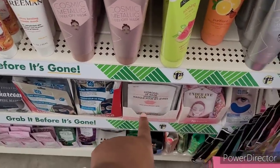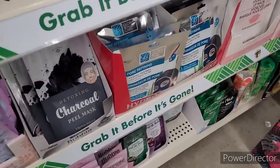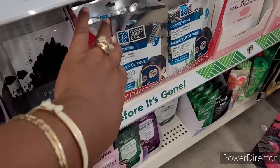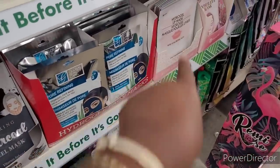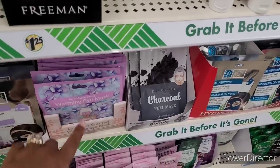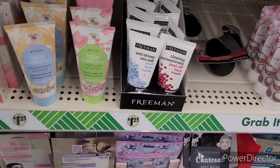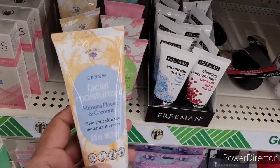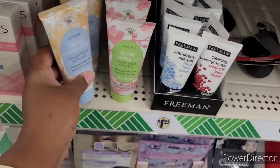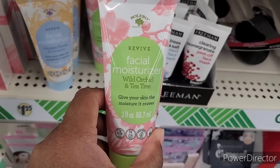These are peel-offs. Detoxifying charcoal peel mask, pore refining, hydrogel, and under eye mask. Here is warming eye mask. Here's some more right here. This is Bolero Renew Facial Moisturizer. There's a Mimosa Flower and Coconut, and Wild Orchid and Tea Tree.